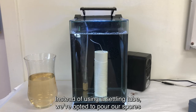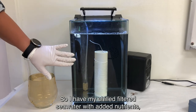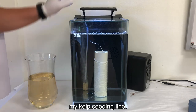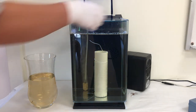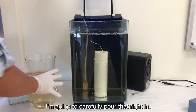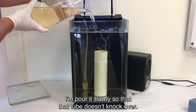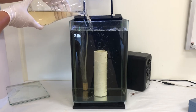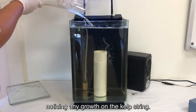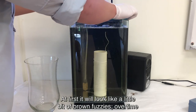Instead of using a settling tube, we've opted to pour our spores directly into the holding tank. I have my chilled, filtered sea water with added nutrients, and I'm going to rinse my kelp seeding line. It is important that you have a lid on your tank. I'm going to carefully pour that right in, slowly so that the tube doesn't knock over. Over the next couple of days, I'm going to monitor the tank to see if I'm noticing any growth on the kelp string. At first, it'll look like a little bit of brown fuzzies.